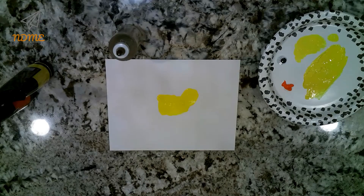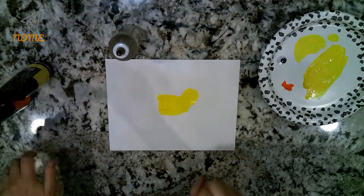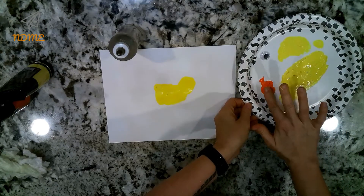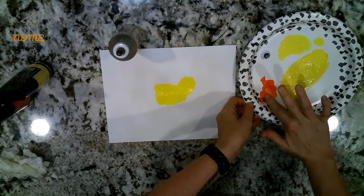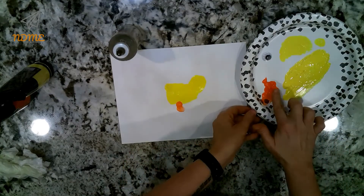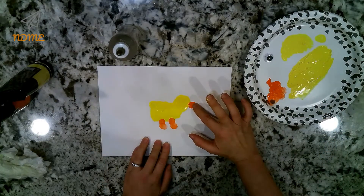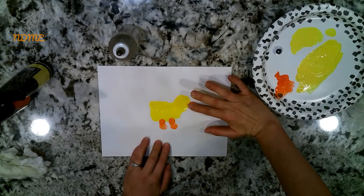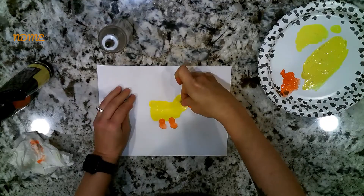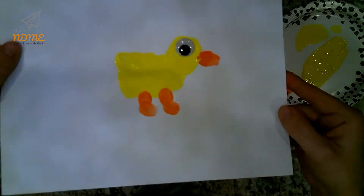Now wash your hands because you've got to do more with the paint. Once your hands are dry, using the orange paint, use your finger to make fingerprint feet — one fingerprint pointing down and then one pointing to the side. Repeat that for the other foot. Then use your thumb or your finger to make a beak for the rubber duck. Then all you have left to do is glue on that googly eye and you have made a permanent print of your hand that looks like a rubber duck.